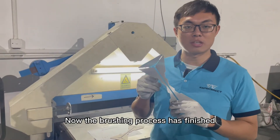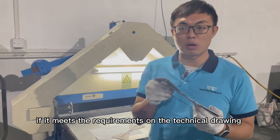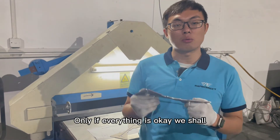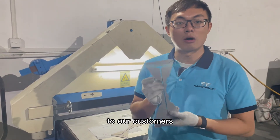Now the brushing process is finished. We will examine the part and see if it meets the requirements on the technical drawing. Only if everything is okay, we shall package the finished parts and deliver them to our customers.